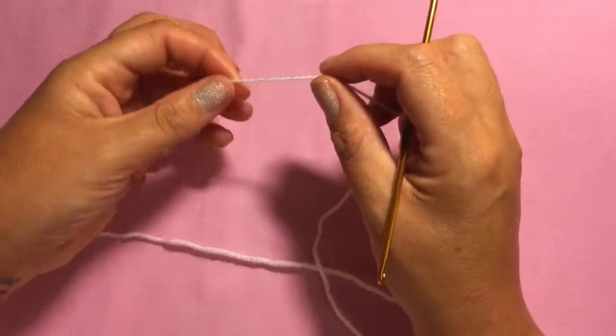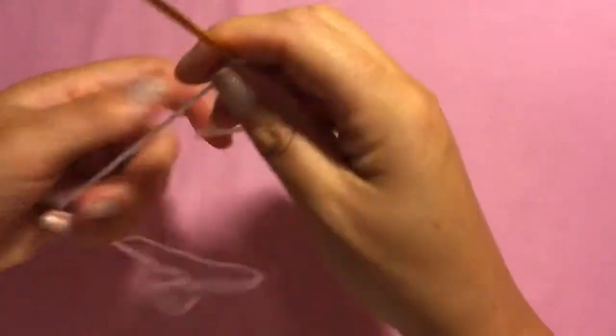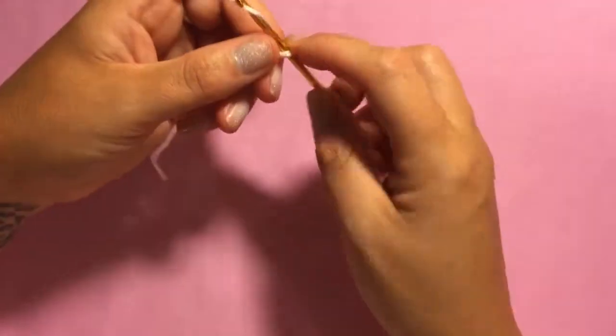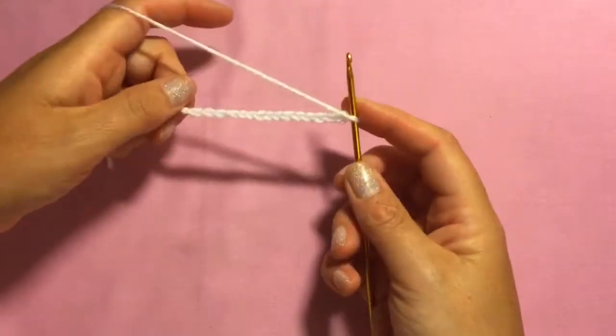To make the sail of your little boat, you're going to start by making a slip knot and chaining 15 stitches. 1, 2... 13, 14, and 15 — and that is the bottom of your sail.